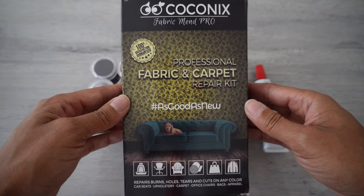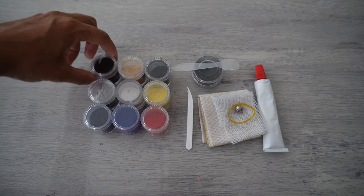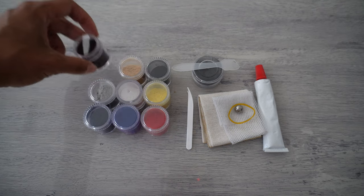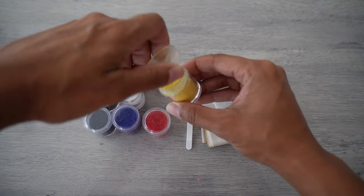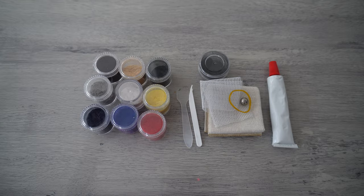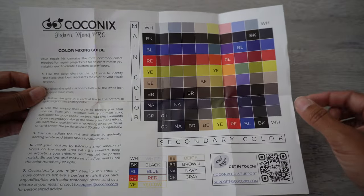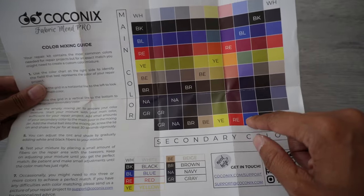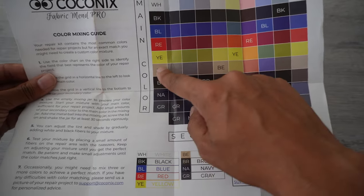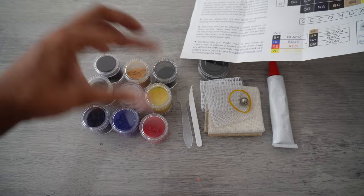I'll be using the Kosonyx Fabric Repair Kit. This kit comes with nine different colors of fabric fibers, all different colors. It also comes with a color chart. If your specific color isn't in this kit, it gives you a color coding chart so you can mix the different colors that you have in order to get whatever color you need. For instance, if you needed a peach color, it would tell you to mix red with beige.